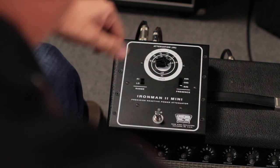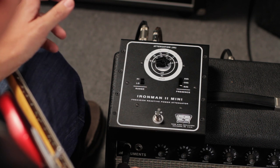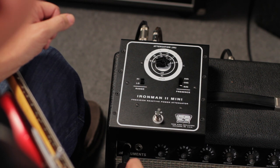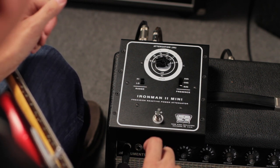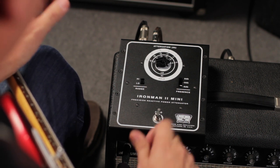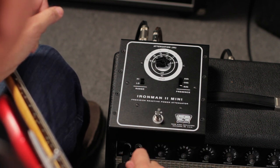The final control on the front is the presence switch. This allows three different positions: zero meaning no change, minus 3 dB, and minus 6 dB. That's just so you can tame the treble in overly bright performance environments. If you're in a bright room or a church and you want to control the high end a little bit on the attenuator side, you can do it here and then fine tune it again on your amplifier.